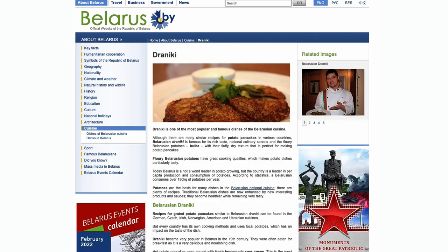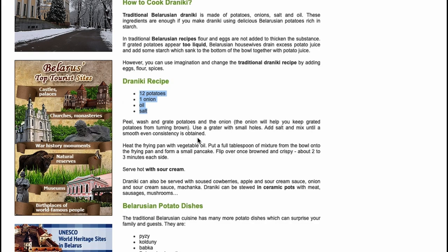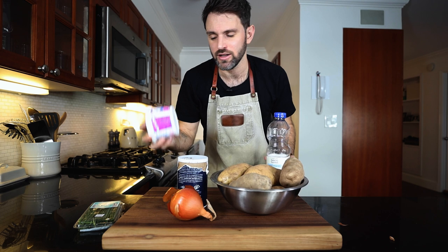It's a potato pancake. I found a recipe on the Belarus website — it's direct from the source — and these are the ingredients they list. It's not a lot: potatoes, an onion, some salt, oil, sour cream. And this is a wild card, but I'm going to use some chives because I think that would go nicely on top, although I don't know how authentic that is.